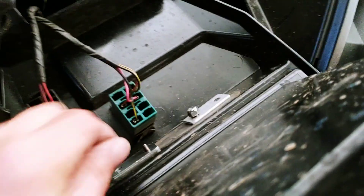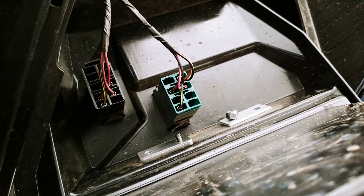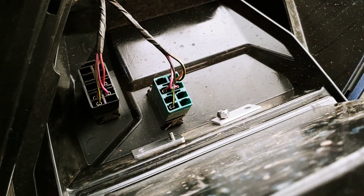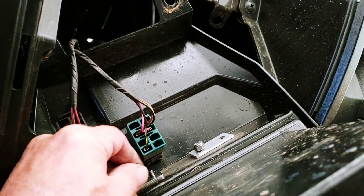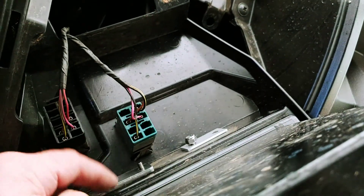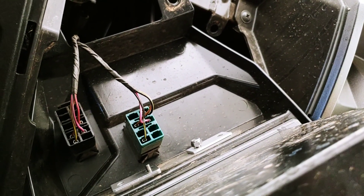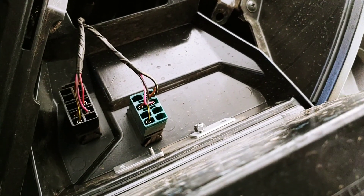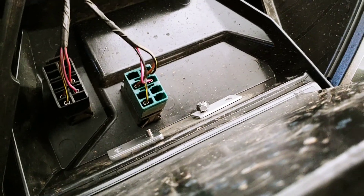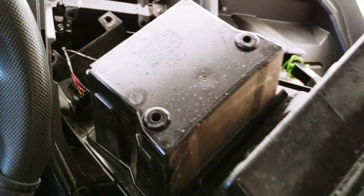Once I get these two pieces of metal screwed in there, it's going to give it a lot more support so the RAM mount doesn't end up snapping the plastic down the road. Just a cheap method — you can get stereo brackets that span across the whole thing, which would probably be better, but I think this is going to be a good enough span and will screw into metal to make it a lot more sturdy.